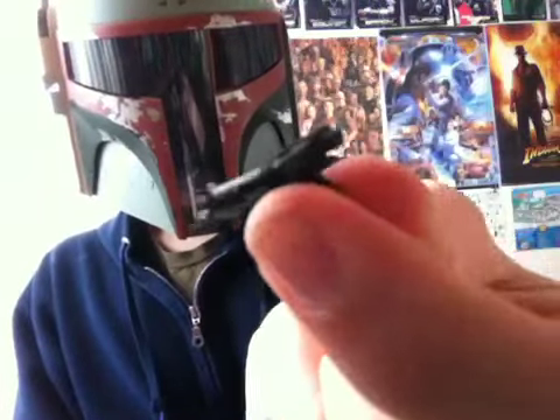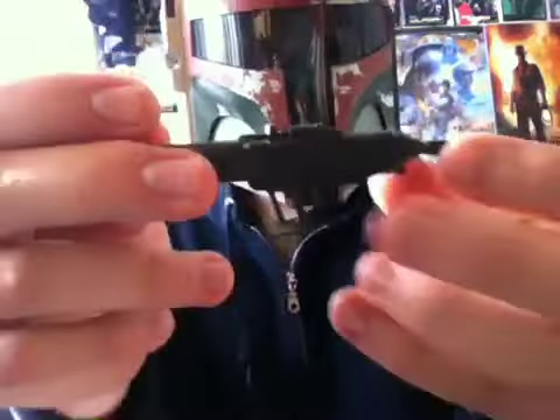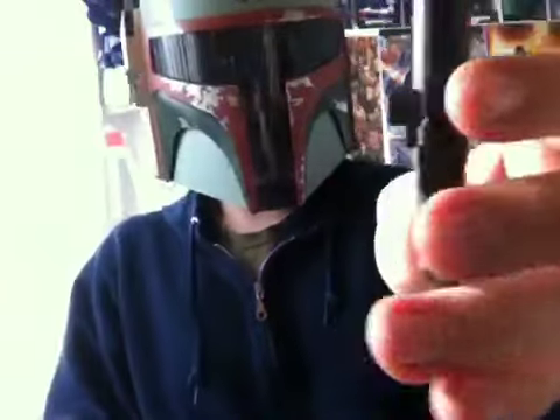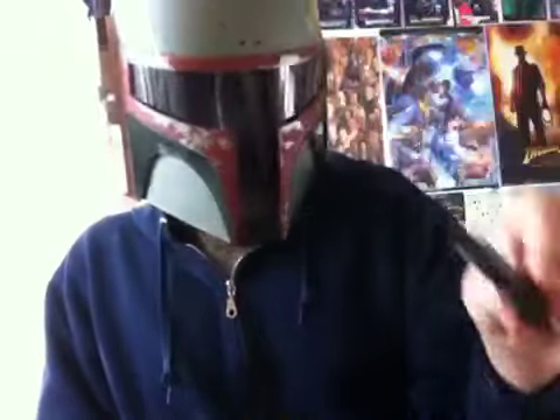Accessories wise, he comes with the Clone Wars style blaster pistol, and he also comes with the rocket launcher. It doesn't shoot very far, but the button up here shoots it, and it's pretty simple. It has a nice sculpt on it.